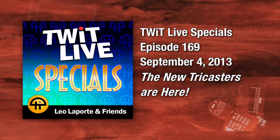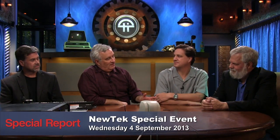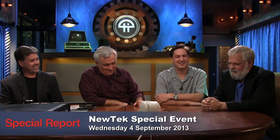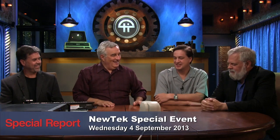The new TriCasters are here! Leo Laporte here with a round table of really great people. I want to say hi to Tim Jenison — Tim and I just finished a great Triangulation episode, highly recommend you watch it. We learned Tim is a ham, a painter, creator of NewTek, founder of NewTek, and also a pipe organ enthusiast. I didn't know that about you.